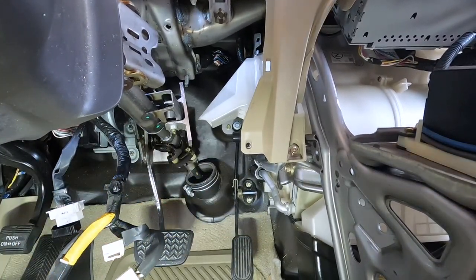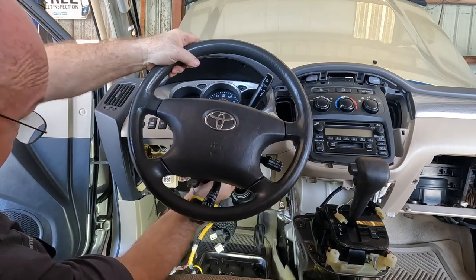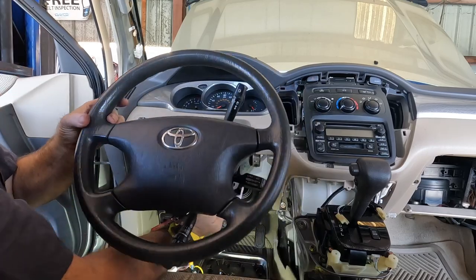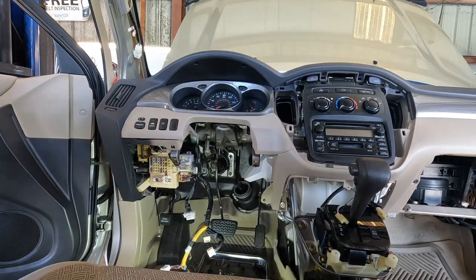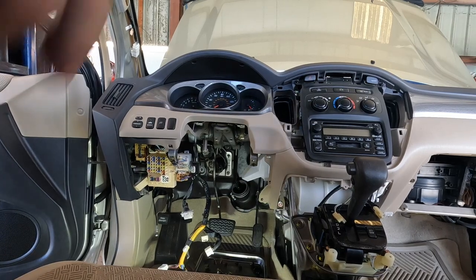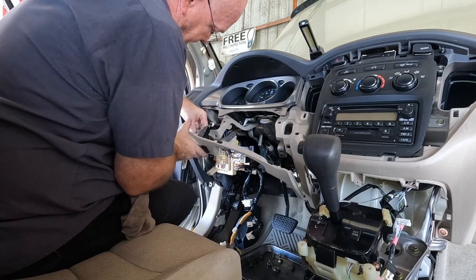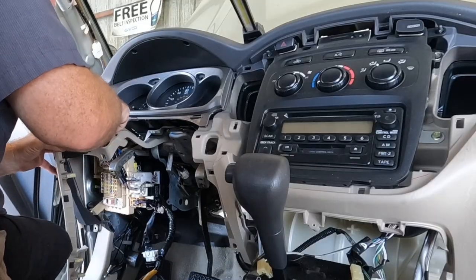I'm really going to want to try to get that back on centered — it doesn't come apart as easy as I remember. There's going to be a lot of loose electrical connectors — unlike some vehicles I've worked on, it doesn't look like any two are the same.